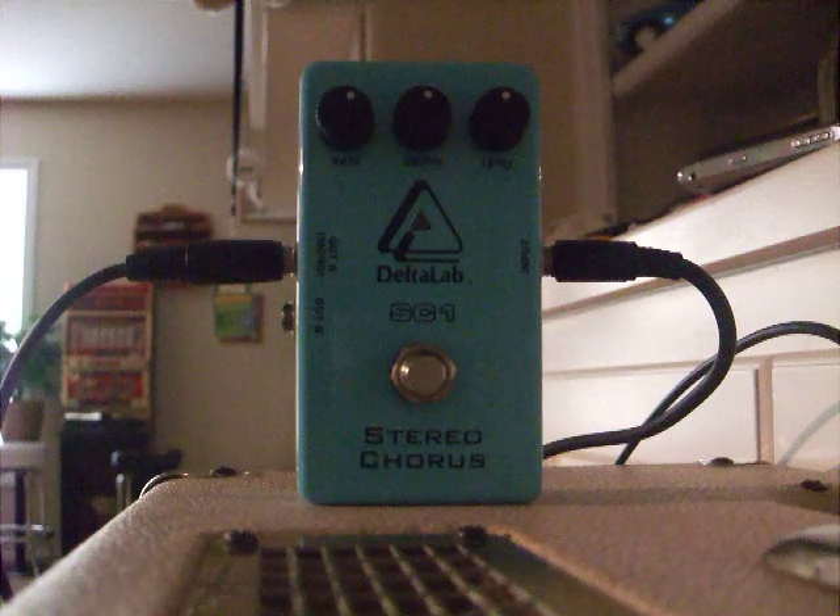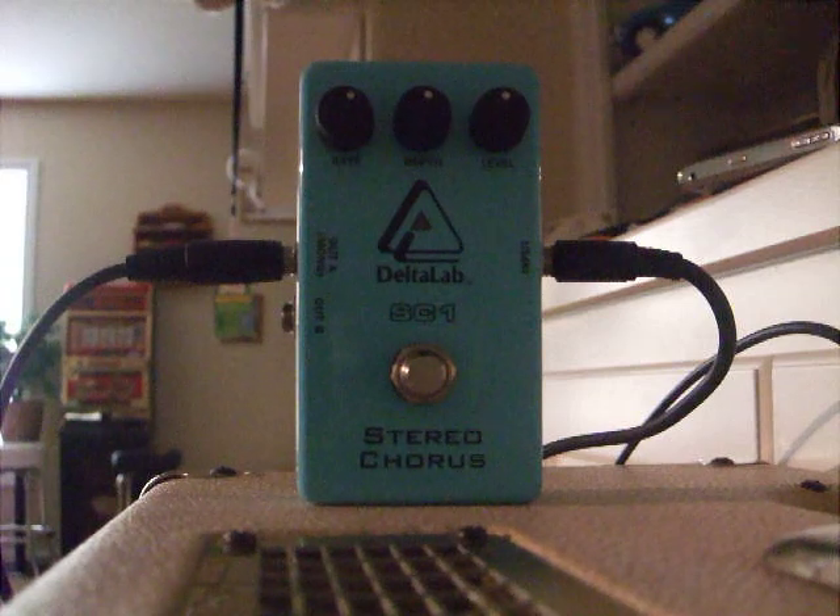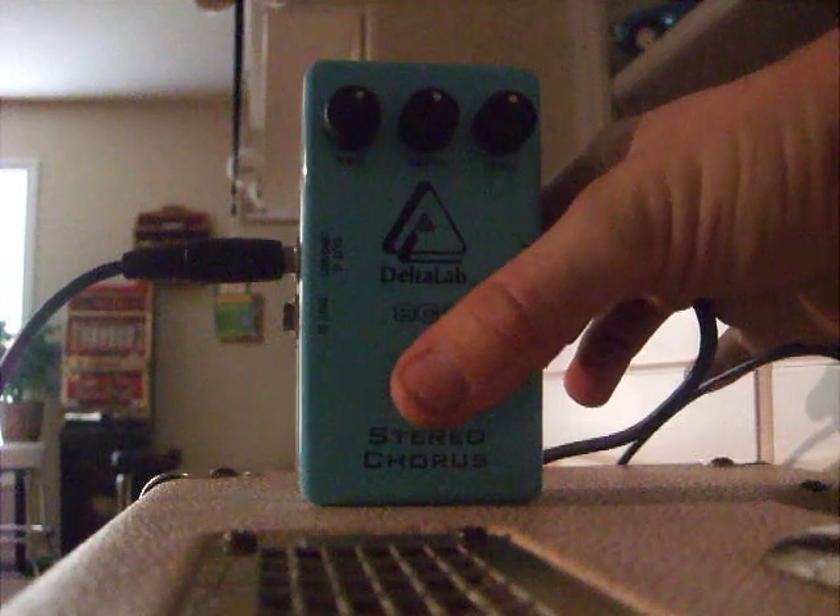And here it is without it right now. Here it is with it on.